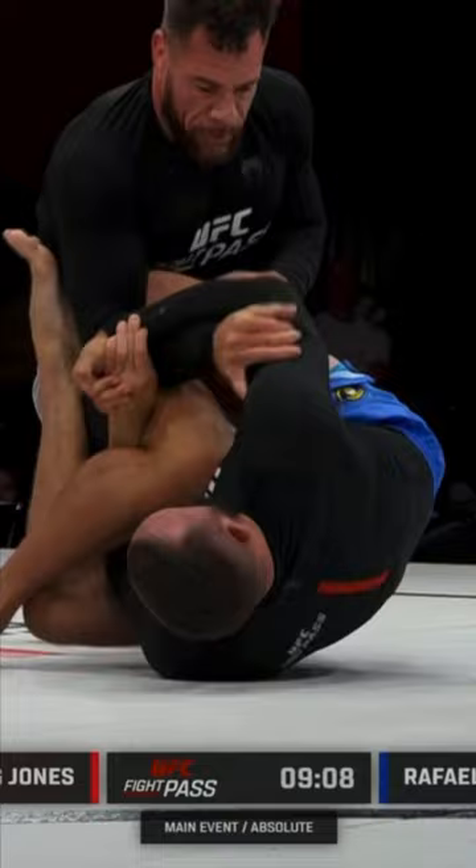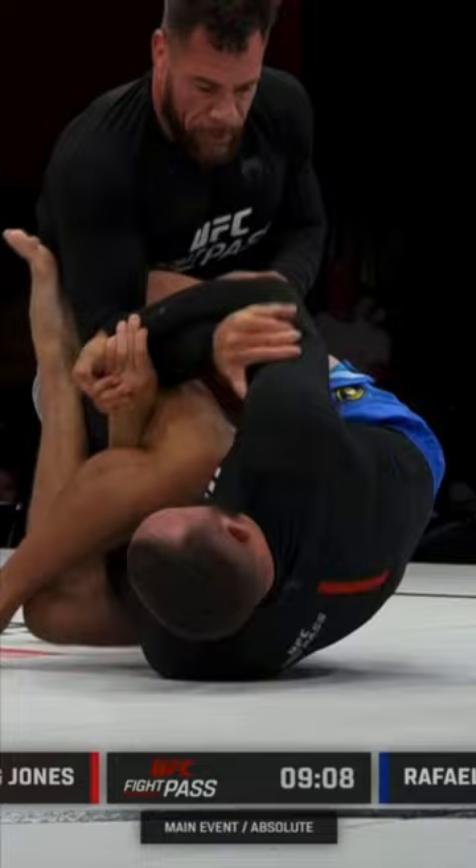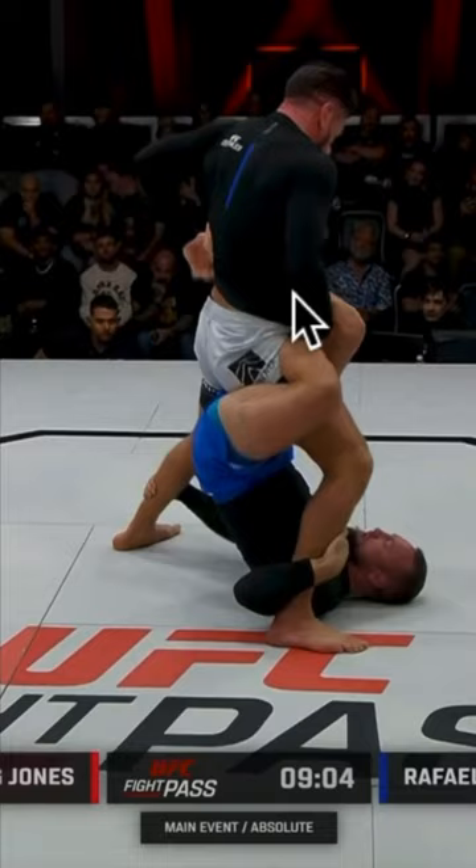Lovato does a good job by standing up and trying to find his balance, but eventually Craig sweeps him with a figure-four tripod sweep controlling both ankles. And that's all she wrote. Craig Jones wins via inside heel hook from a modified 50-50 guard.